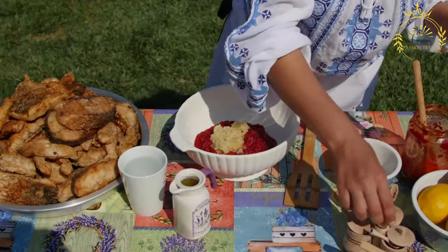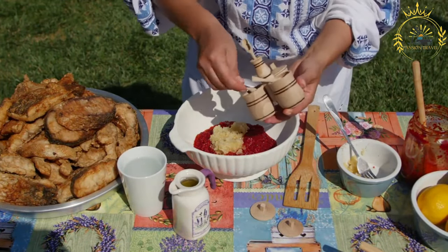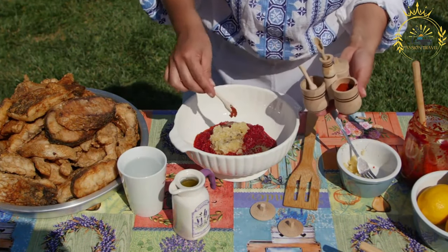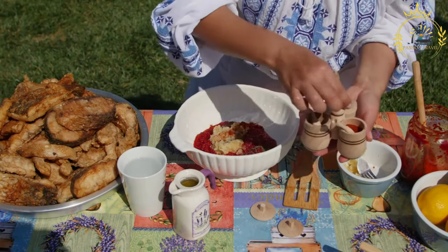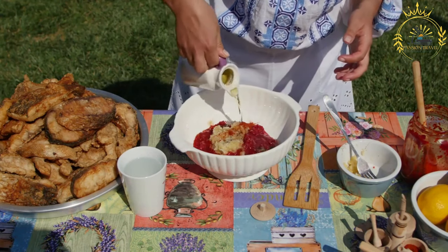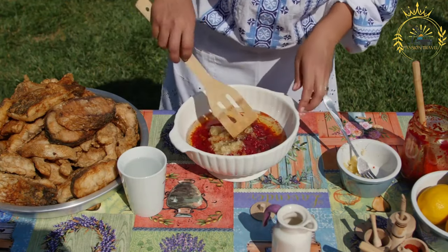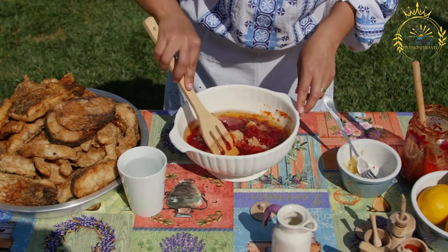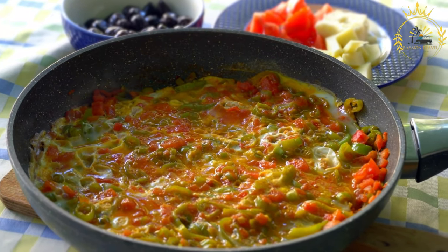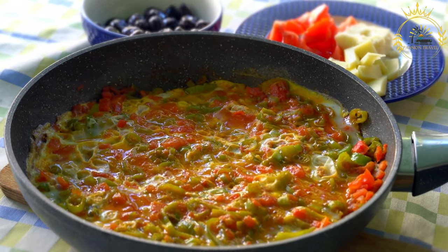Taste the Yajua and adjust the seasoning, adding more salt or pepper if necessary. Keep in mind that the flavors will develop and intensify as the salsa sits. Cover the Yajua and refrigerate it for at least 30 minutes before serving to allow the flavors to meld. Serve as a zesty and spicy condiment alongside your favorite Bolivian dishes. Enjoy this traditional Bolivian salsa with your meals.